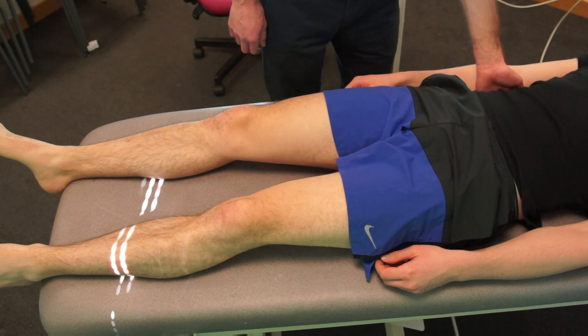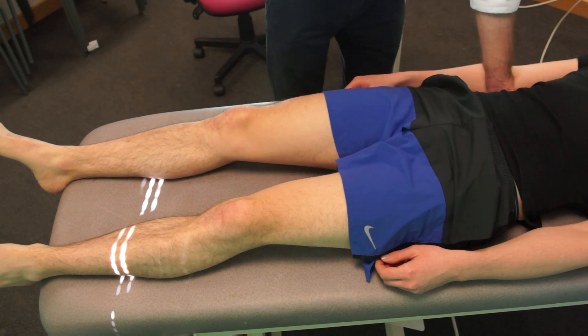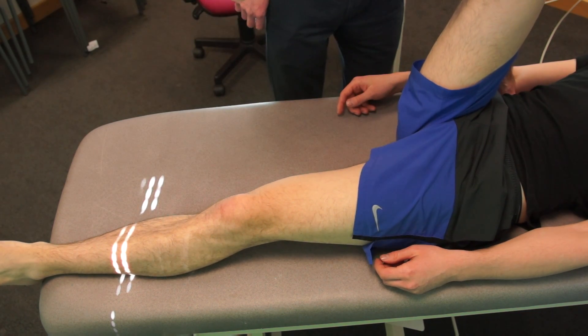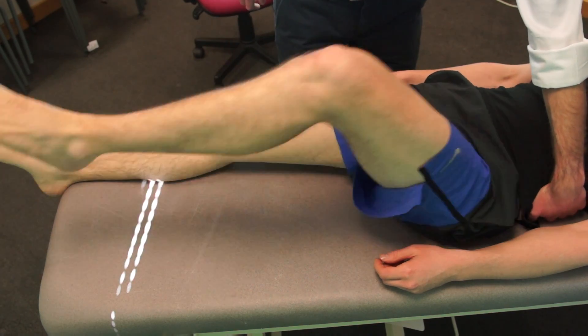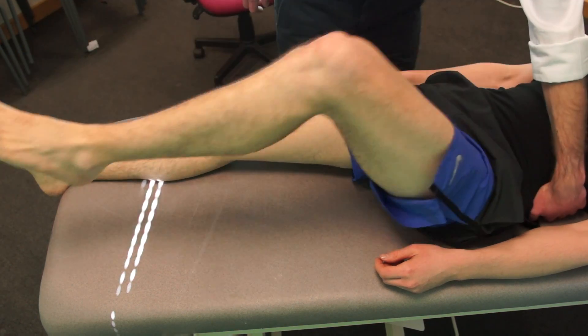I'm just going to put my hand at the lower of your back. And if you could raise your knee up to here for me. Okay, that's fine. And down again. And we'll do the same again on this side. Raise up. Okay, that's great. Thank you.